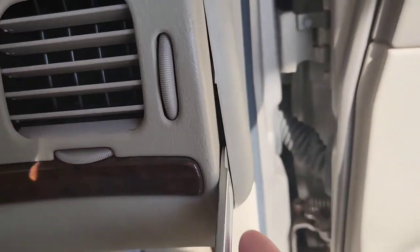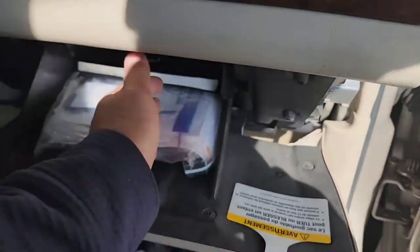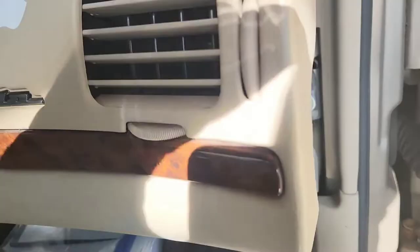I'm on the passenger side, front passenger side. I'm removing this part — you got a seven millimeter right there or a Phillips. A Phillips will work or seven millimeter. Pop this out, the glove compartment out, and take this one out.